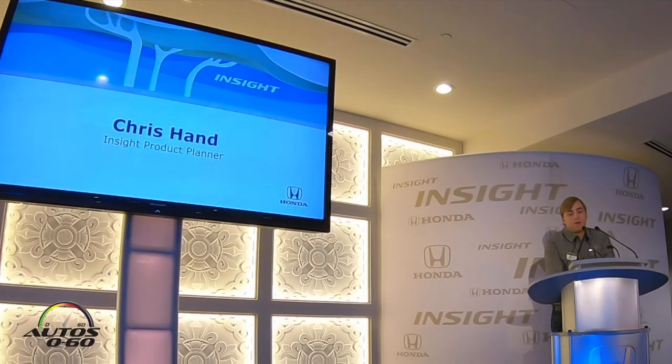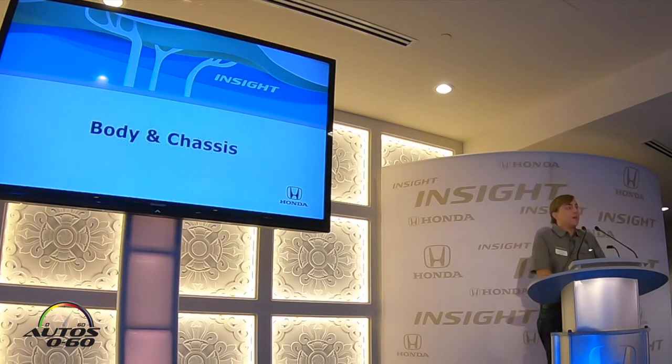Hi, my name is Chris Hand. I am the Insight product planner and I'm going to walk us through more of the technical details. So let's start with the body and chassis for this vehicle.